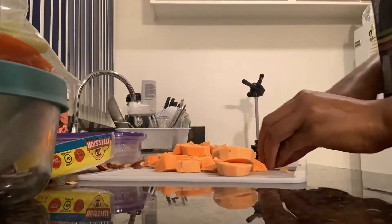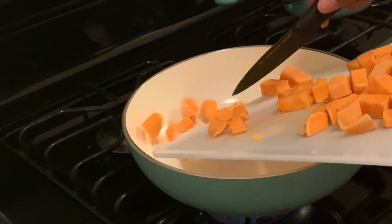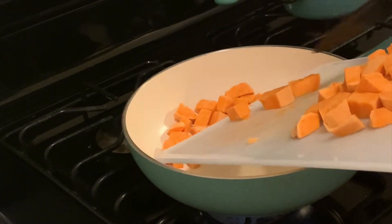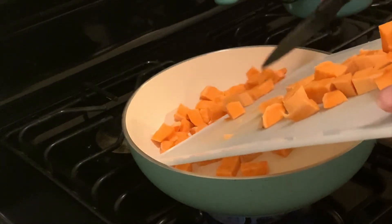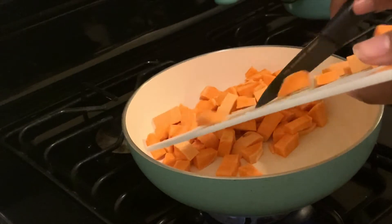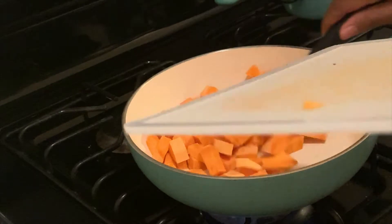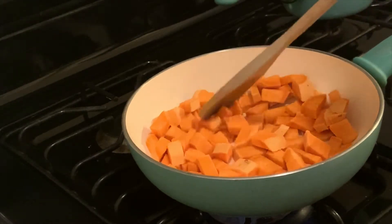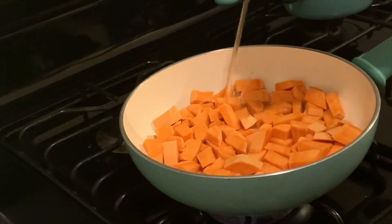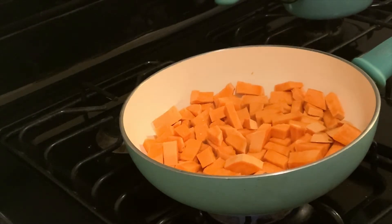We're just chopping up the sweet potatoes right now into cubes, and we're going to go ahead and put that on the stove for a little bit to soften it up. We're going to dump the cubes into some oil. I use avocado oil or grapeseed oil when I'm cooking because it has a higher smoke point than olive oil. Olive oil isn't the best to use with high heat. So we're going to let that sit and put a little bit of veggie stock in it, let that cook down a little bit while we start on the beans.